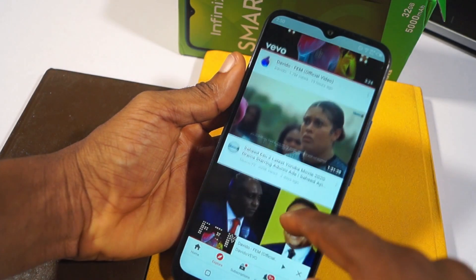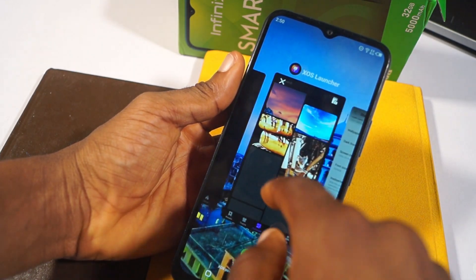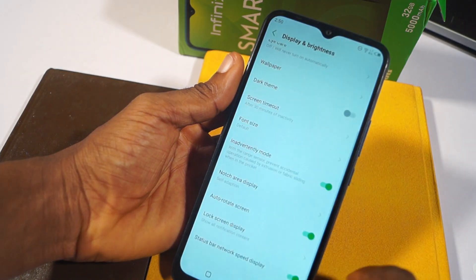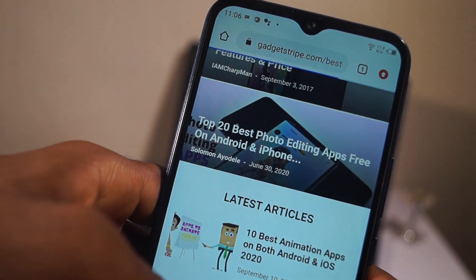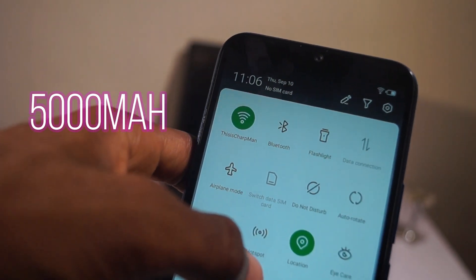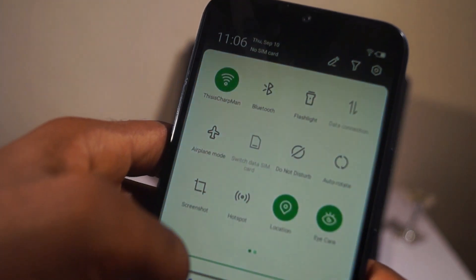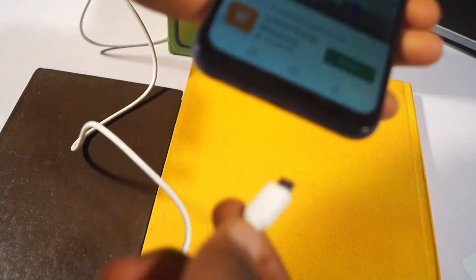The speaker on the device isn't giving the best sound — the bass isn't there — but for the money you're paying, I cannot complain. The device ships with Android 10.0 right out of the box, though I cannot say if there will be future upgrades. There's a 5000mAh battery on this device and it is the best part — a single charge can last you up to days with good usage. Though the charging speed is quite slow; it takes about 1 hour 40 minutes to charge from 0 to 100%.